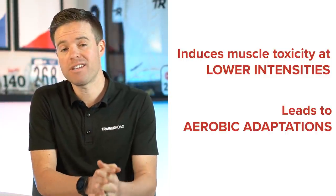This leads to aerobic adaptations. There are additional cardiovascular and general benefits from this, but the point is it makes aerobic adaptations happen — and that's the very thing that all of us cyclists work so hard for day in and day out.